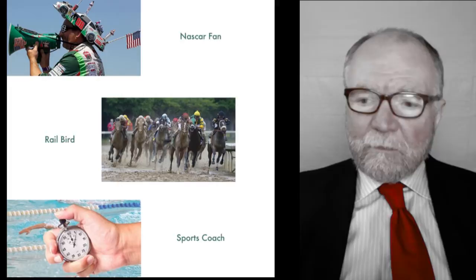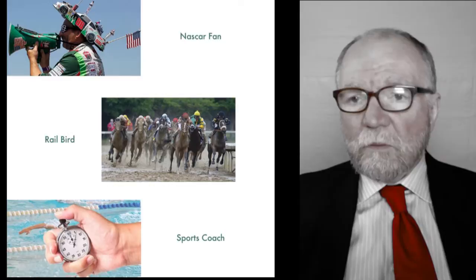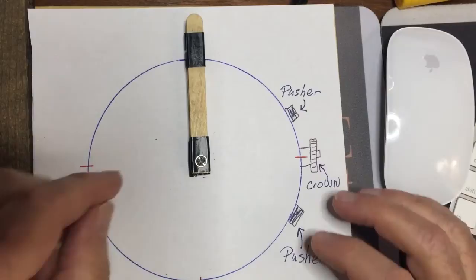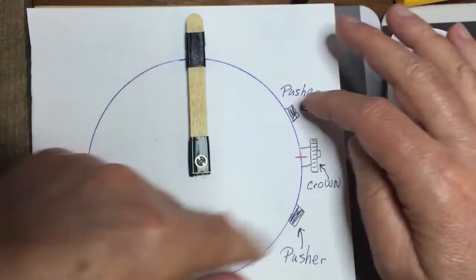So today I'm going to talk about chronographs. What is a chronograph? Well, it's something that measures elapsed time. Let's take a quick look at this little video. Your regular chronograph works something like this. Here you have a small sub-dial where you have your chronograph dial.